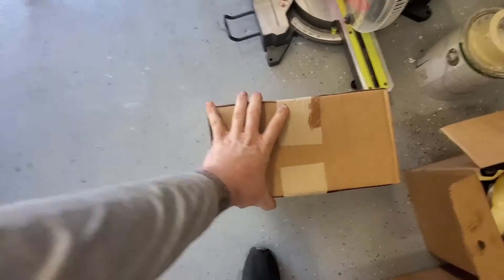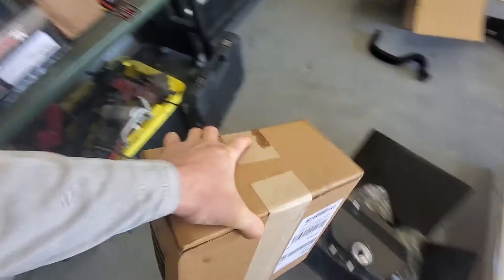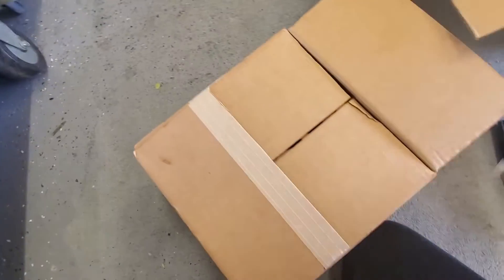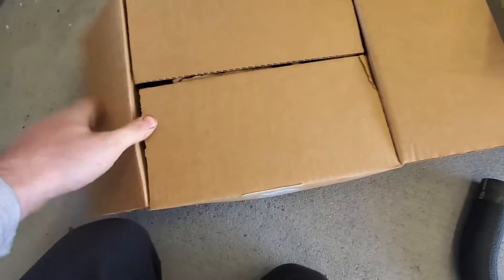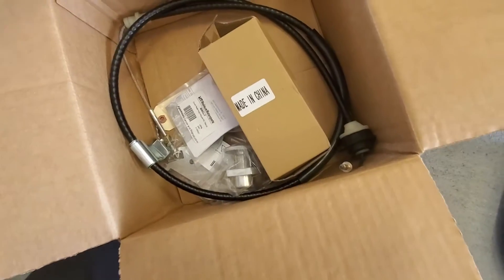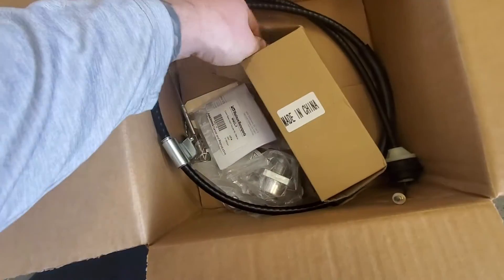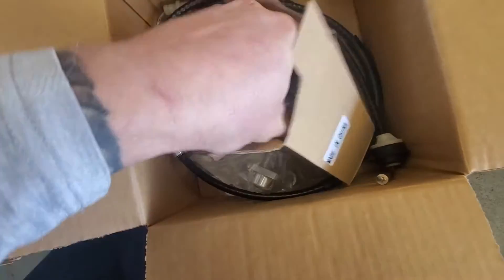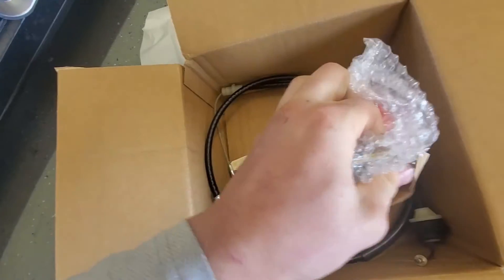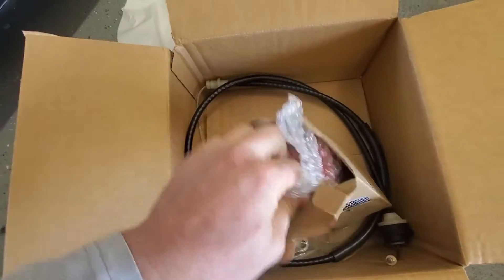Got a box here I haven't opened yet - I can't remember what's in here. So that's the Protane transmission mount. It's going to replace our factory worn out soft rubber one.